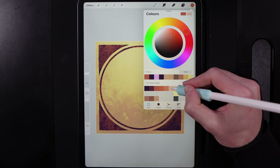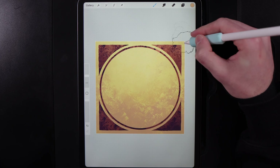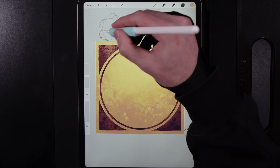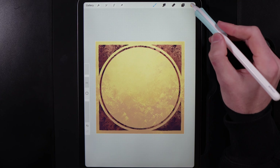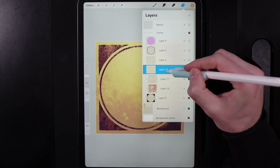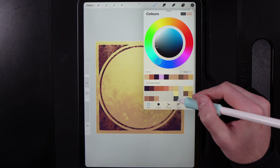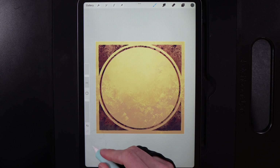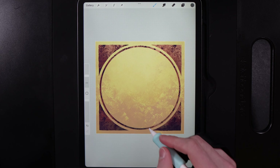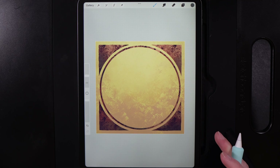Running that yellow tone around the ring in certain areas as well. You can optionally create another new clipped layer and add a very muted blue-green colour — the bottom of the fourth column from the right — running it in more towards the bottom and on the edges, just to give a bit more variety to your frame.